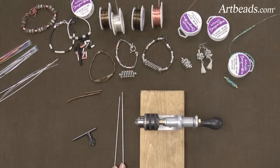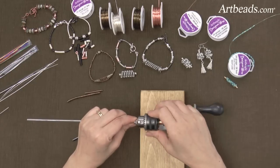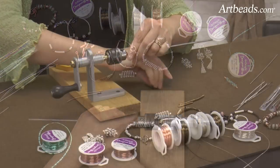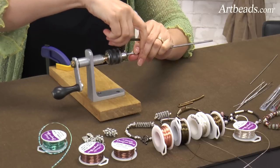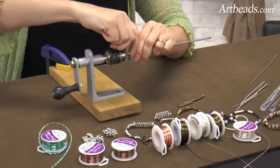You have two sides of mandrel, and I'm going to use the bigger mandrel — that will be easier to show you. You place it in the chuck, and you tighten it. There's a little key here that will help you to secure the mandrel inside. I think that's pretty strong.